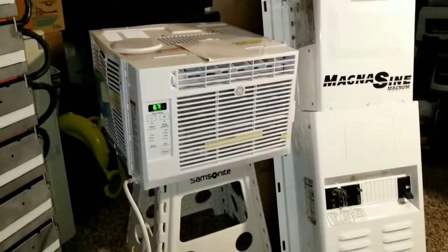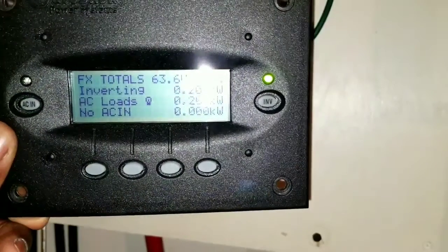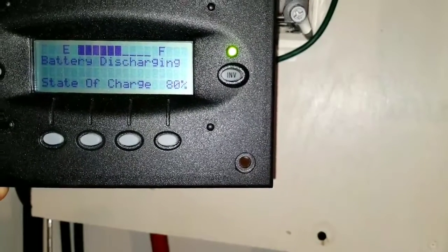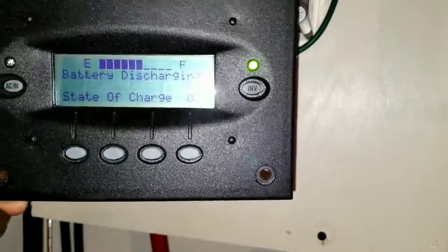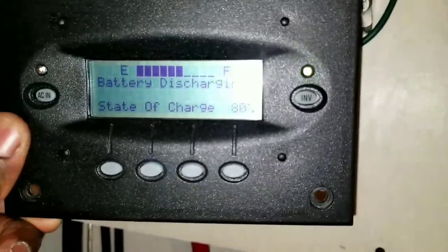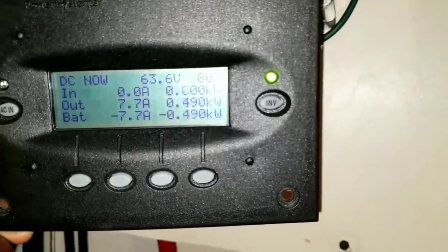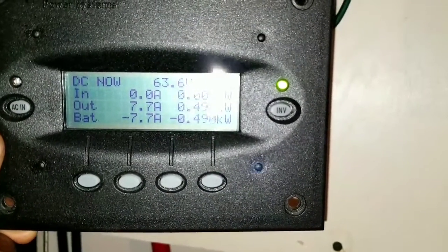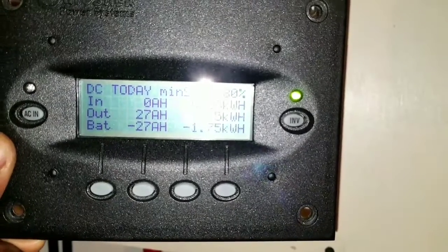The compressor just kicked in. The load is at 200 watts and we're still sitting at 80% state of charge. Take a look — we're pulling 500 watts and our voltage is still sitting at 63.6 volts.